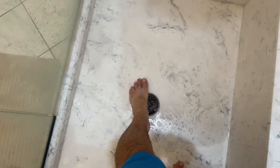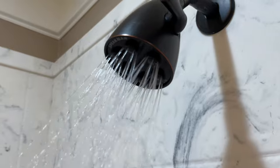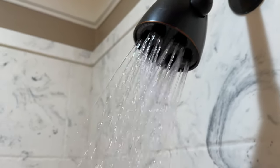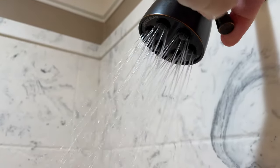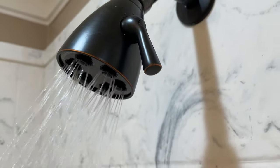You can see a really good stream there. You can't appreciate how good it feels until you actually step in it, but obviously you can adjust the type of flow with this. Right there — that's got good pressure, good cleaning.